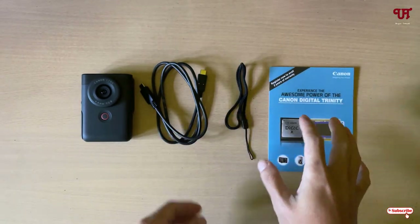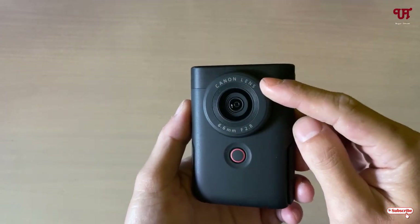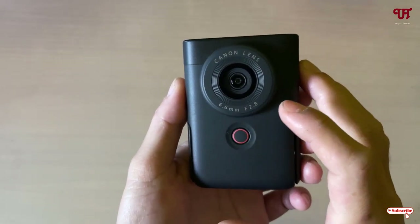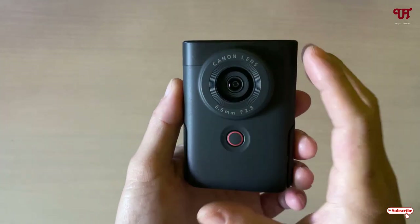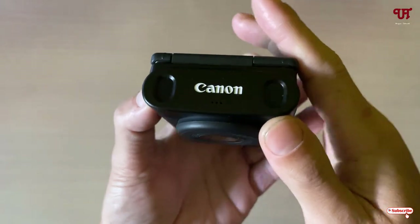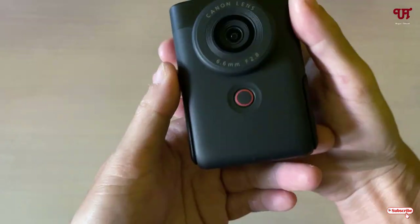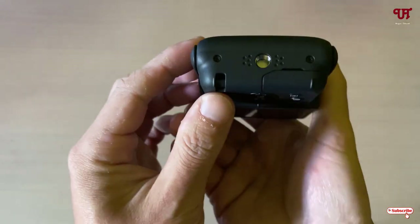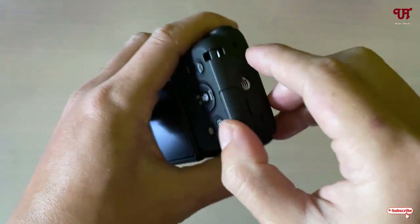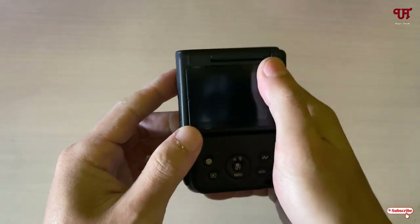On the front side you can see the camera lens, which is 6.6mm and f/2.8, equivalent to 19mm full frame. There is a record button on the front side, and above it you can see two stereo microphones. At the bottom there is a tripod mount, a wrist strap attachment point, and a slot for the micro SD card — I've already inserted one.